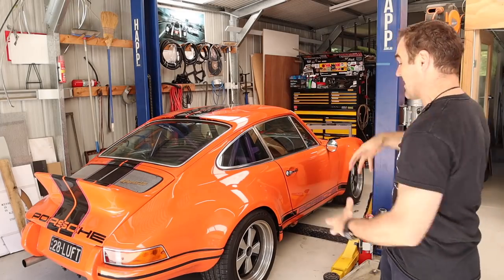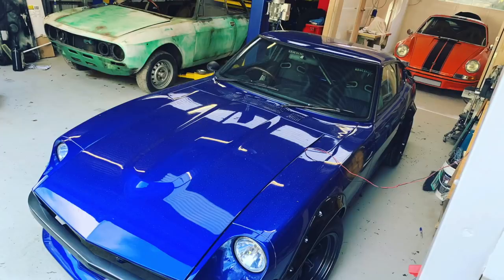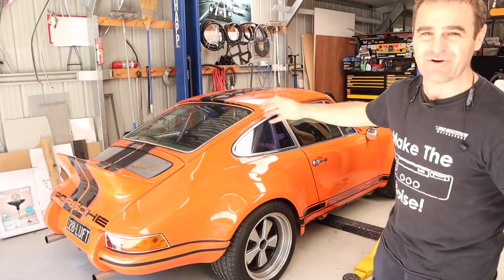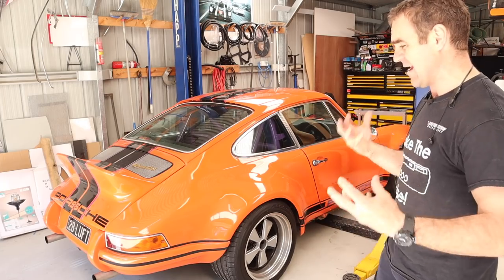Hey guys, welcome back to Home Built. In this episode we are continuing to work on bits and pieces on Harry. Thanks for joining me again, and if you are enjoying my 911 videos in the series on this car and my other crazy projects, please think about subscribing - it would really help us out.